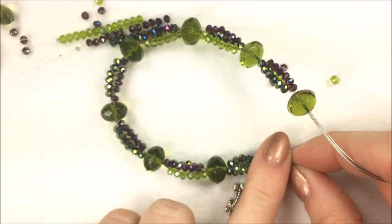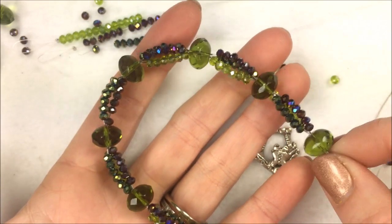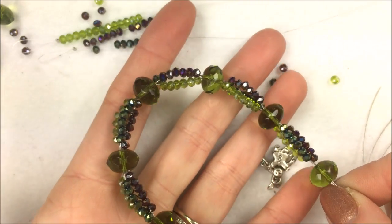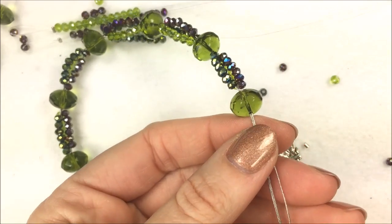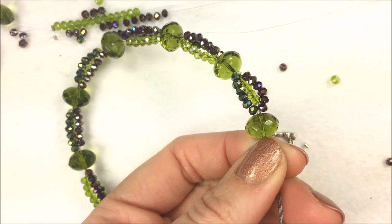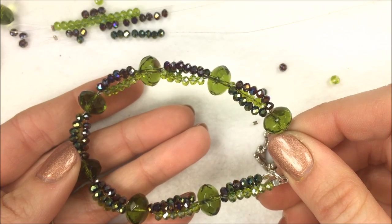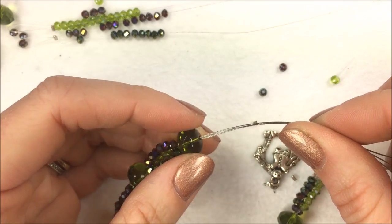You will see some wire — for me that doesn't matter because it's a silver color matching the silver clasp. If you don't want to see the wire, you may want to add some size 15 seed beads right after the crystal so it comes together without showing the wire. It is important that as you go, you pull each individual strand after each bead. That will tighten up the strands throughout the bracelet.